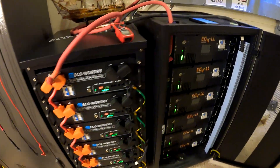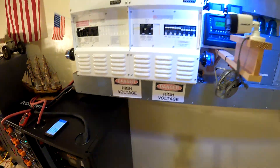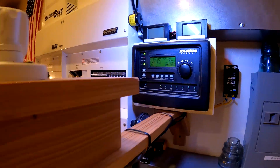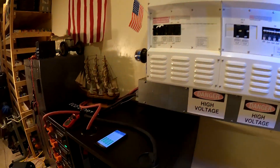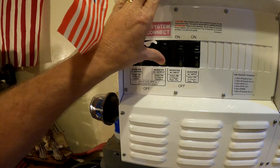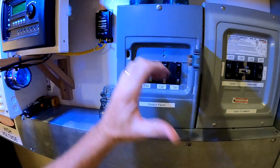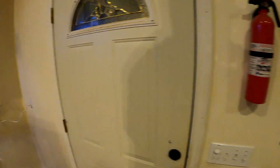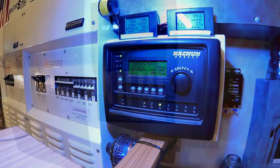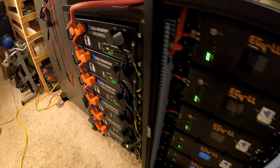All cells have been checked and everything looks good. Next step: turning on the inverters, switching on the output, and engaging the transfer switch to bring loads onto the system.